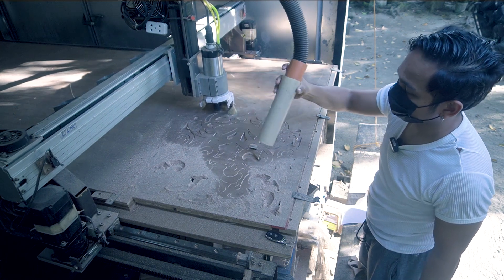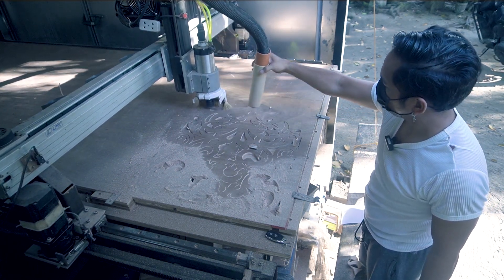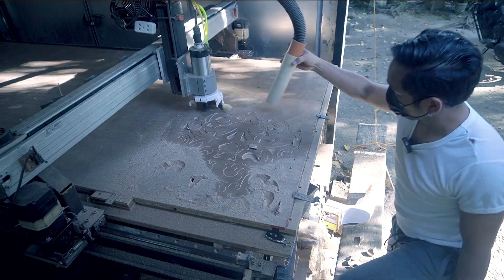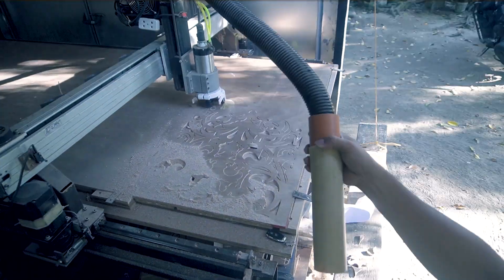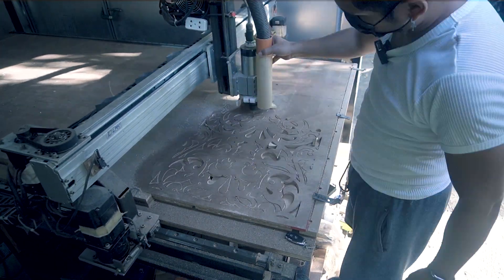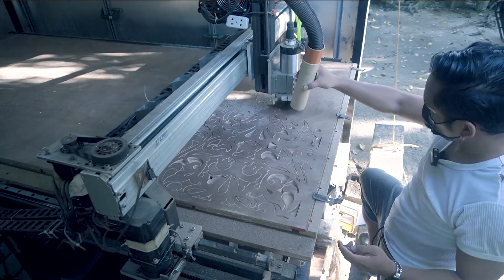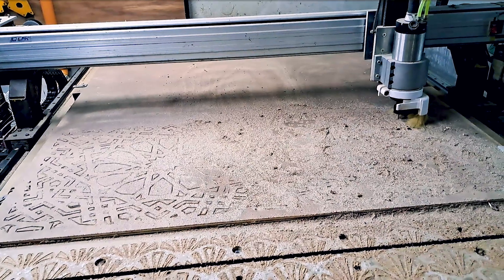Now guys, this is our first test. For this first test, we're going to use the compression bit, which will leave us a very clean cut from the top and also at the bottom. Unfortunately, for the second test we didn't get any video for that one. And then for the third test, this is our video.